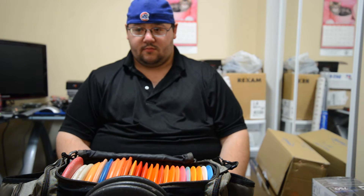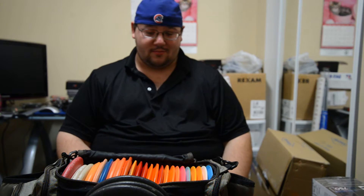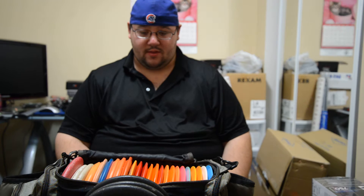Alright guys, this is Hian with VotoCyclin. That's obviously not me in the camera, that's my best friend Stan. We've started playing disc golf at the same time, he's my guest today, and he's going to talk about his in the bag.